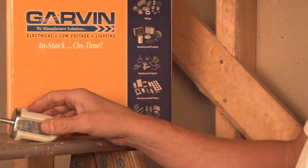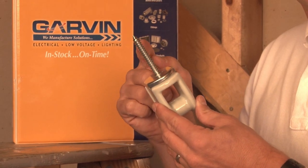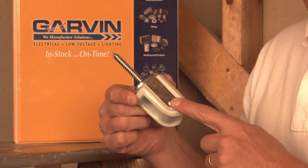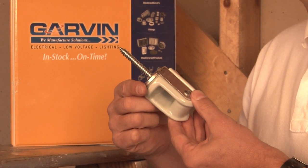We also manufacture a variety of lag screw porcelain wire holders with an opening. This one is also steel reinforced, but we also make them in lighter duty applications that are not steel reinforced.